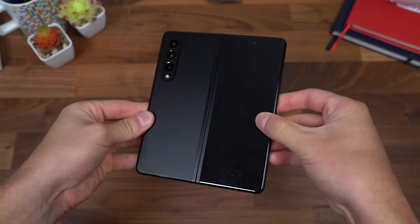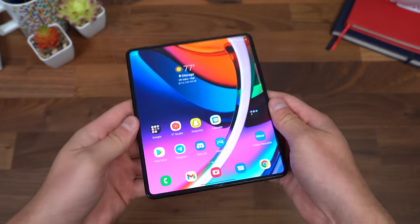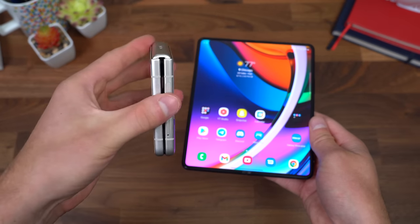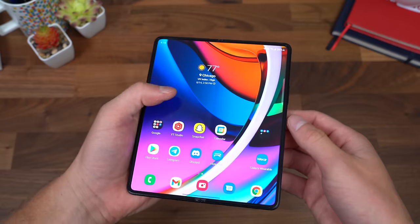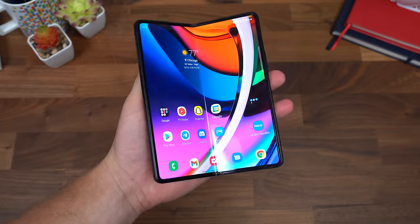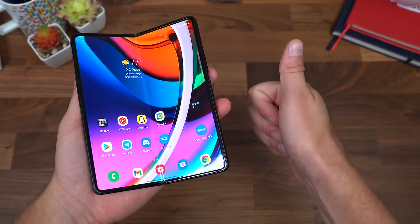Anyway, that is everything I want to talk about for now with the Galaxy Z Fold 3. I hope you enjoyed the video. More content coming soon, even on the Flip — I really do love foldable devices. I think going forward they will be what everyone wants in their pocket. Make sure you click that subscribe button, give this video a thumbs up, and as always, thanks for watching.